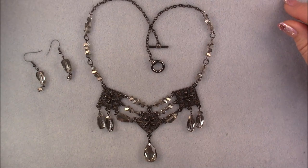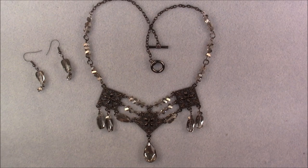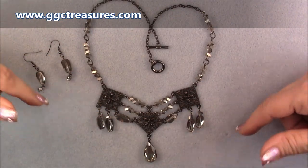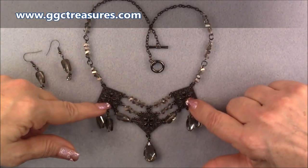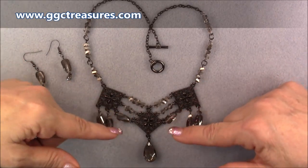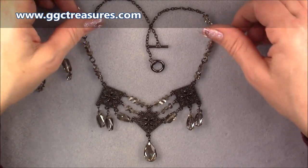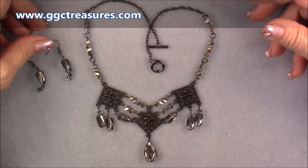Hi everyone, this is Gina. Today I'm going to show you how to make this necklace that I am calling Midnight Shimmer. It is made with the Midnight Blue treasure bag. However, I do have some of these components and things available in the store so that you can make this necklace if you would like, or you can just get these particular components and make it any way you want. The technique is what I'm showing you, so you will learn how to attach the components together and you can get this basic shape.